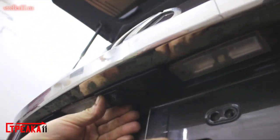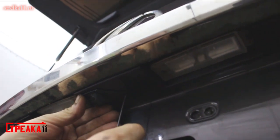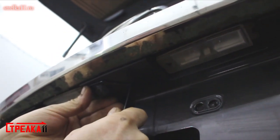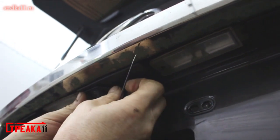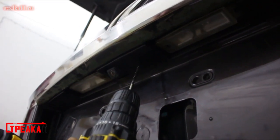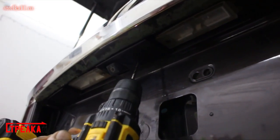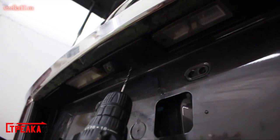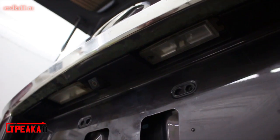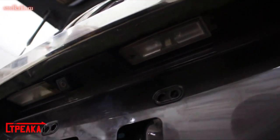We make a mark for the wire, and then we remove the screws from the plastic.